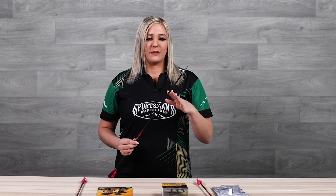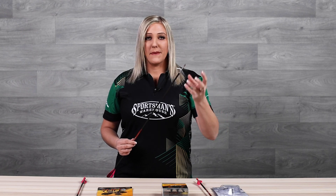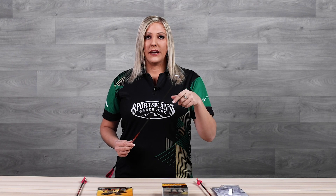The benefit of using an expandable broadhead is that you can get one that is very minimal — it will fly very well just like a target tip — but it gives you a much bigger, wider cutting diameter, which is obviously what you're looking for in a broadhead. You can find expandables with two blades or three blades, and they even have push-back broadhead blades or fold-back like you see here.